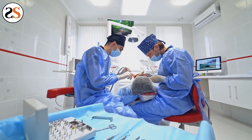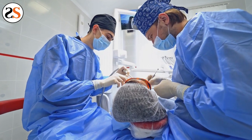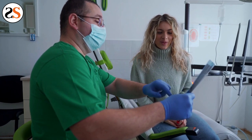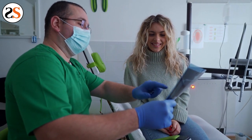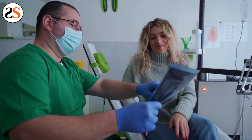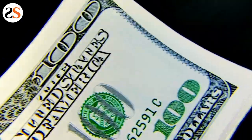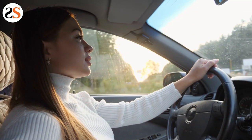To find the best night guard for TMJ, you'll want to visit your dentist or order a custom one online. The dentist can craft you one, but it will be expensive. You're looking at a few hundred dollars, and you'll have to make an appointment to get your impressions completed and then return to pick up the night guard for TMJ. That can be hectic, expensive, and not ideal for your busy schedule.